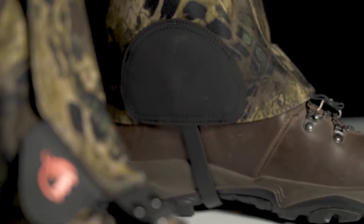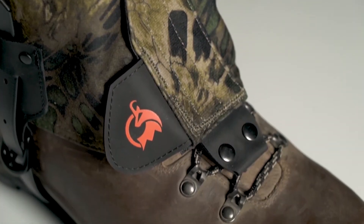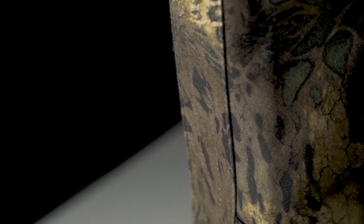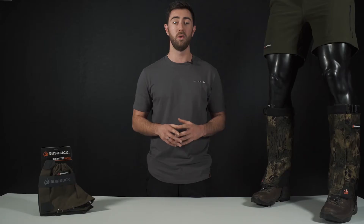We've really beefed these things up. There's a Hyperlon bash pad on the inside of the ankle and new ultra tough rivet nails on the stainless steel lace hook. We've also added pack grade stitching throughout and extra bar tacks on all the high stress areas. All of this means these will last you for years.